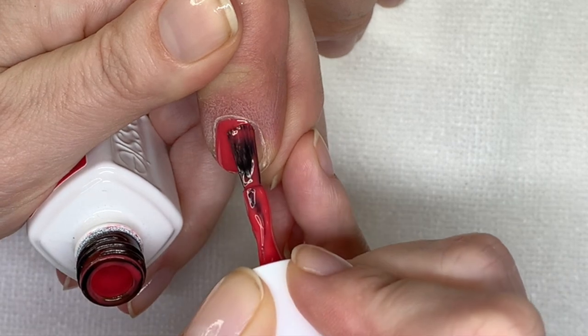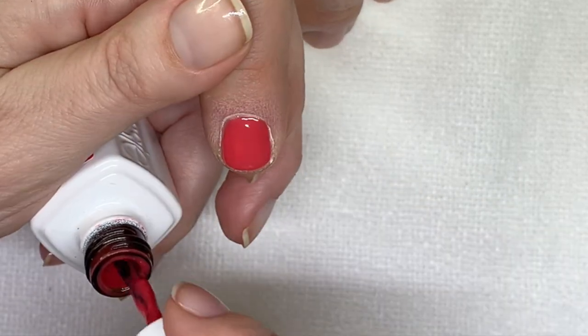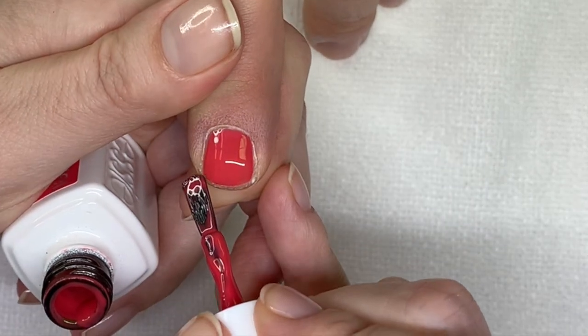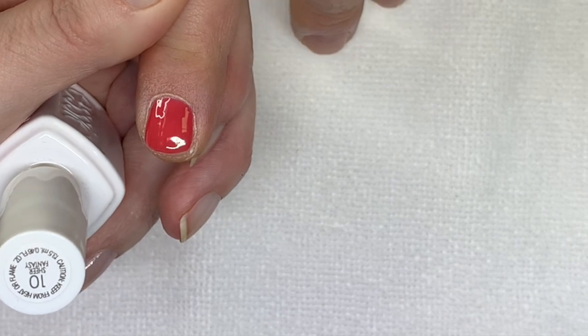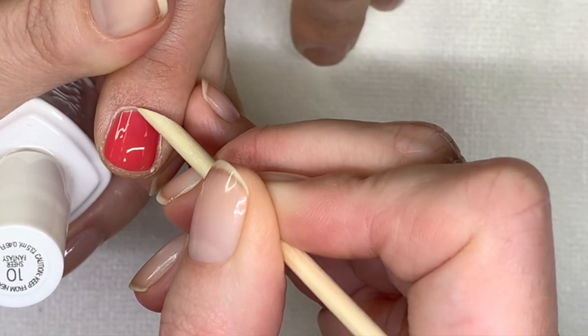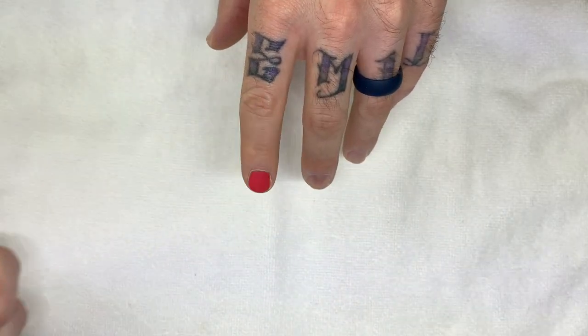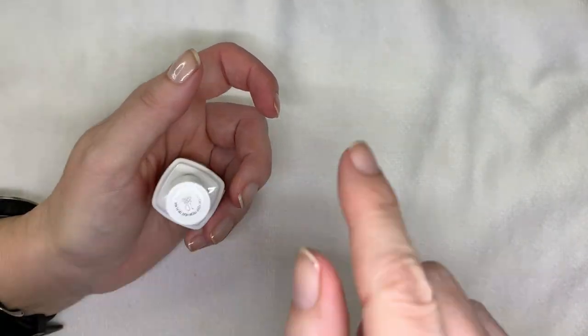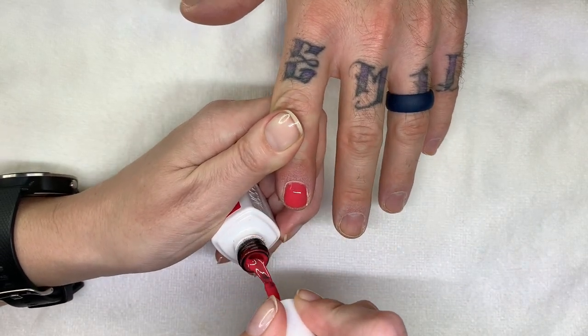Okay, don't move. Hello my baby! Normally what I would do is paint all five nails and then flash cure all five, and then wrap the free edges on all five.